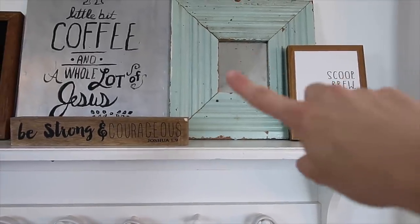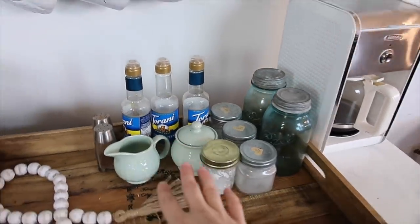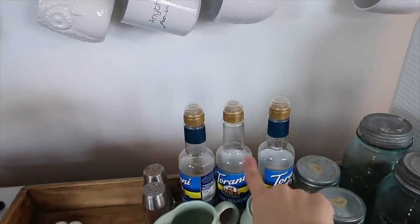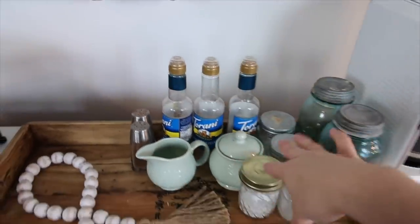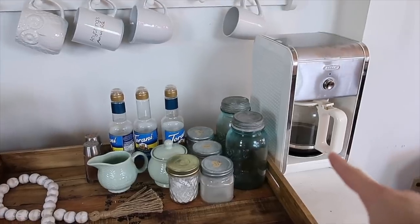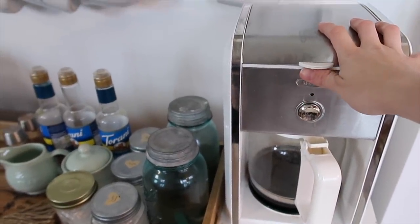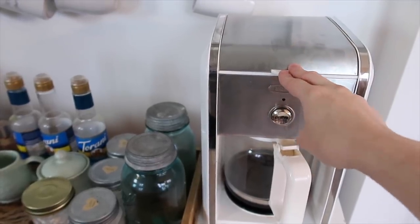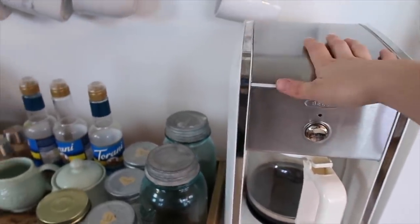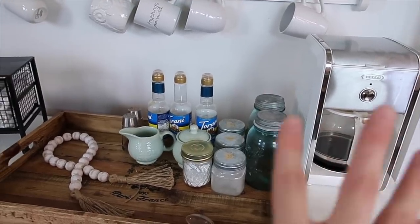I'm going to take the green out — I had that up for fall and mixed that color into my fall decor. These jars are actually empty; I need to get some more, or I'll probably just throw them away. I have a drip pot and I've debated getting a Keurig, but I think I'm just going to stick with my good old drip pot. It really doesn't matter to me to make one cup at a time. I'm going to clear my space, wipe everything down, and then get started.